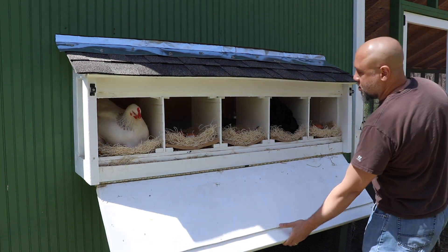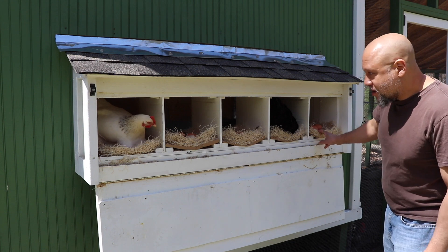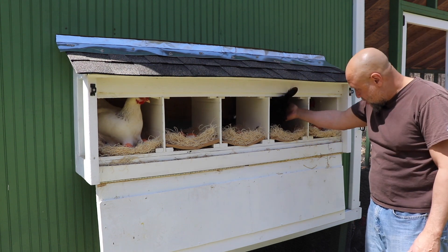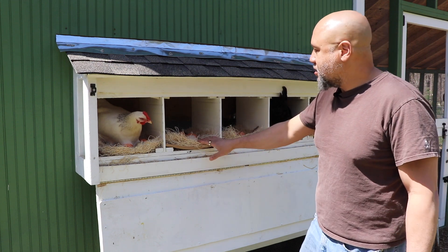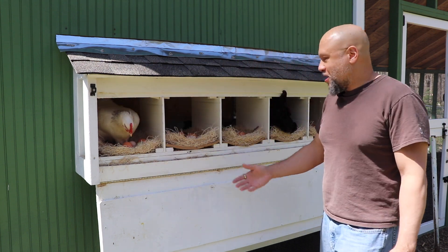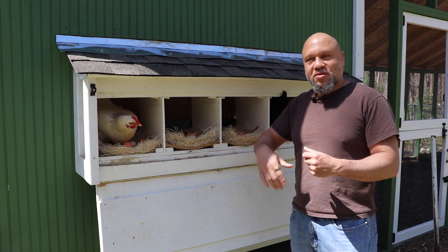Oh look at this — we have two ladies looking to lay. At least one more lady in the coop looking to join. There's none in this box. There's one egg in here — she hasn't laid yet. There's one egg in here. There's one egg in here. There's at least three eggs in here, and you can see I've swapped out all of the straw. They didn't really appreciate the straw — they kind of dug through it and tossed it out.